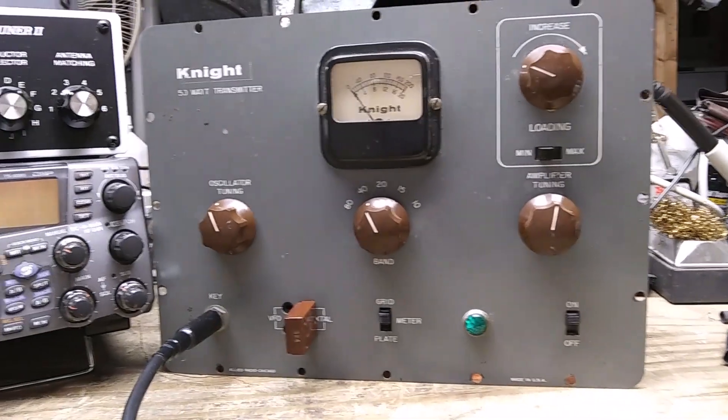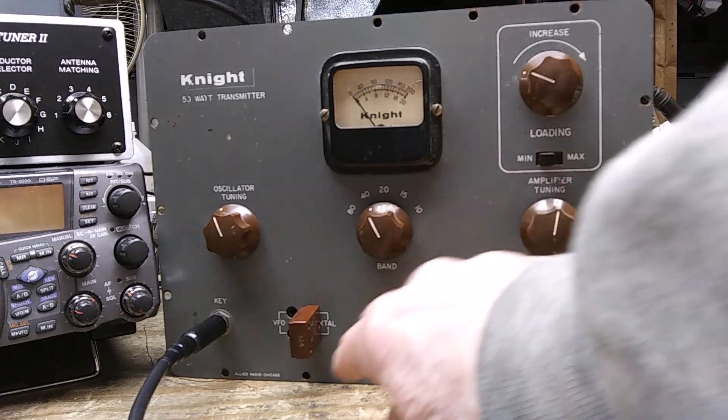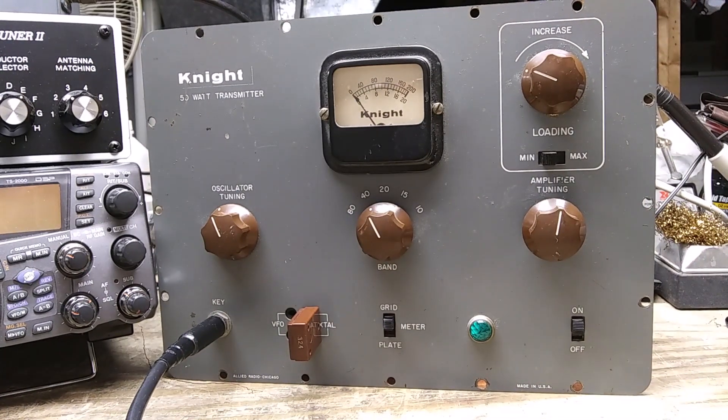This is a demonstration of the Night T50 transmitter. It was available as a kit in 1958 and sold for $38.95. It's basically a CW rig, but it had provisions for an external AM modulator. It covers 80 through 10 meters and can be crystal controlled or VFO controlled. Reviews on eham.net reveal that this radio is prone to official observer reports because of harmonics.